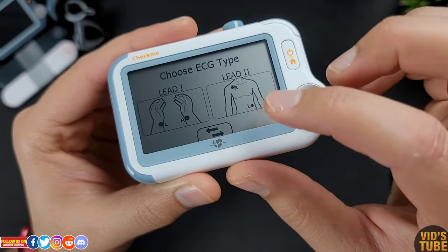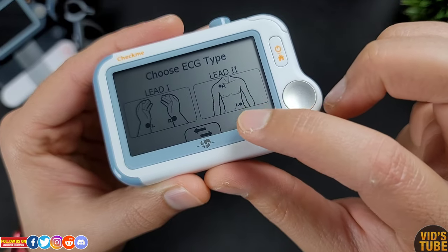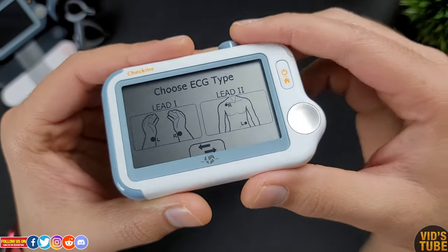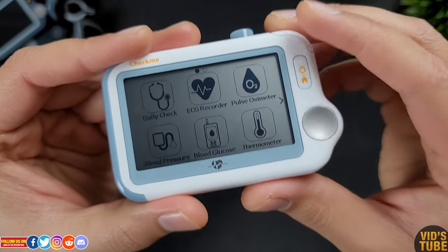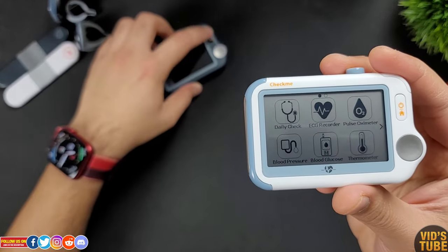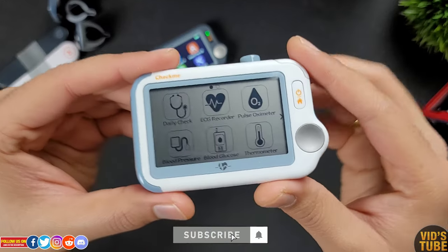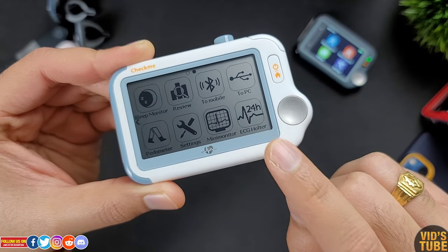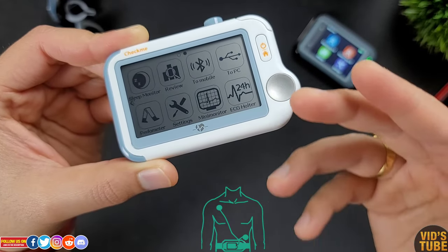The last ECG method is Lead II with adhesive electrodes: place the right cable on the right shoulder under the collarbone and the left cable electrode on the left side of your abdomen. I don't prefer this on a person with body hair as you either have to shave or choose another method. From my testing against the Pulsebit EX ECG recorder, the readings are identical. I also tested the ECG from this Check Me Doctor against the Apple Watch Series 7 and the readings are just about the same.